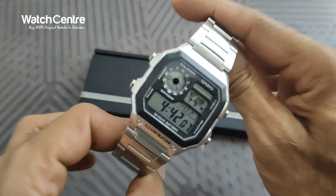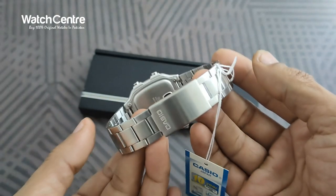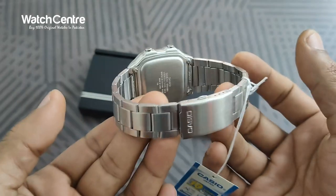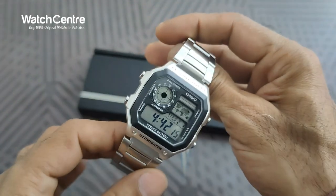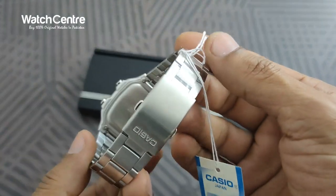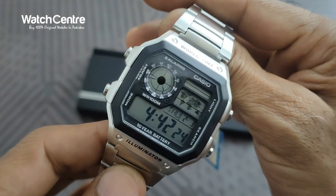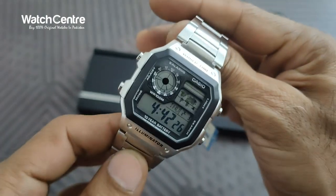So viewers, this is an attractive square-dial Casio watch in a chain, and it's not very pricey. We will let you know where you can order this watch and the price at the end of the video. Let's now try this watch on the wrist.